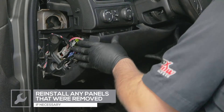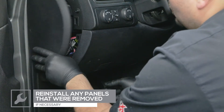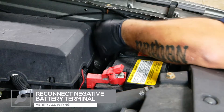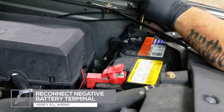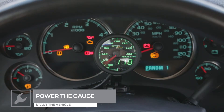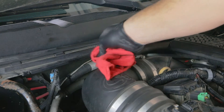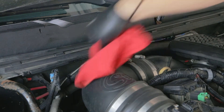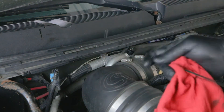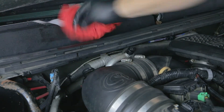Reinstall any dash panels that were removed. Reconnect the negative terminal on the battery and verify that all wiring is correct. Power your gauge to ensure that everything is working properly by starting the vehicle. Check the transmission fluid level and add any fluid necessary for the fluid to return to the designated level.